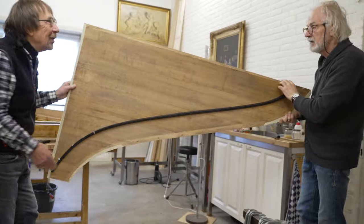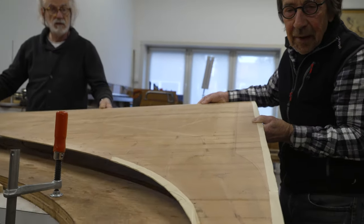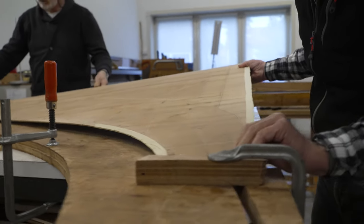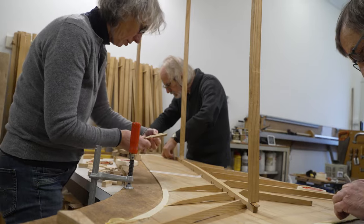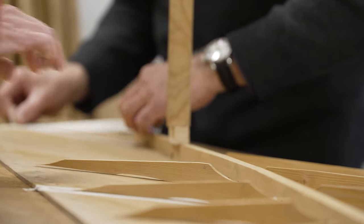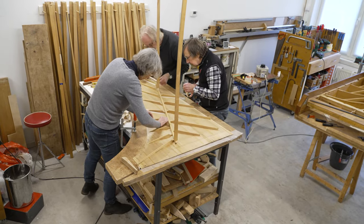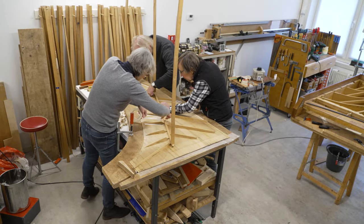Here we see the top side of the soundboard with the bridge on it. The soundboard is turned upside down with the bridge sitting in a mould. All the ribs are carefully placed in position. Adhesive tape is being applied alongside the ribs to prevent any excess glue from getting onto the soundboard surface.